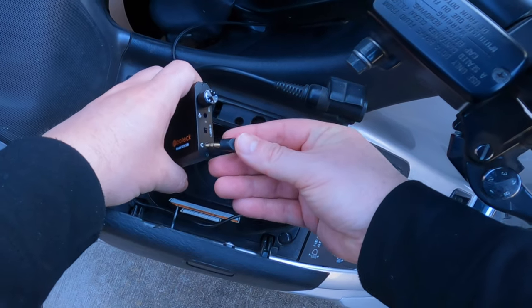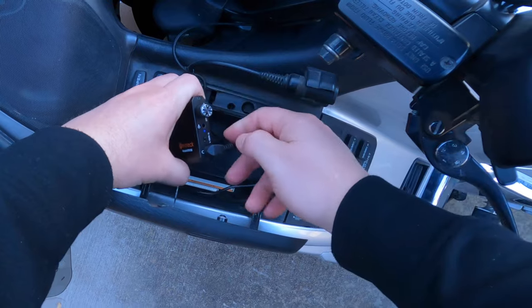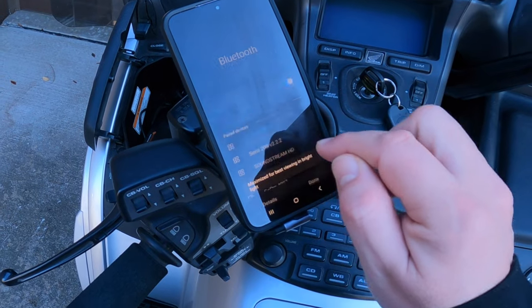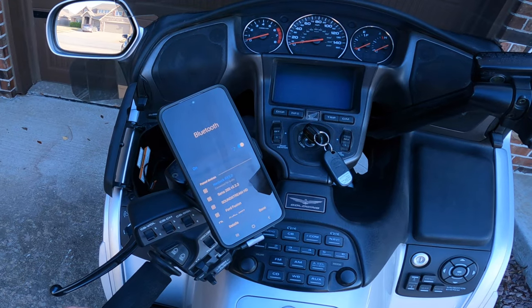Take your auxiliary input, plug it into the headphone jack, turn it on. It's running off battery right now. On my phone, it comes up as Neotech RX 5.0.